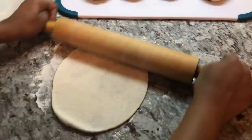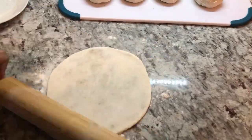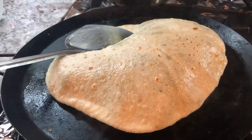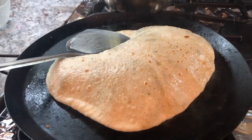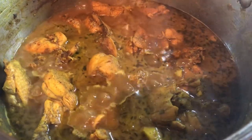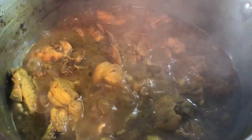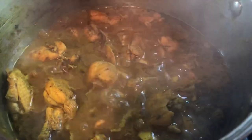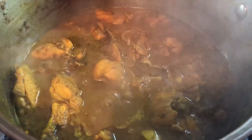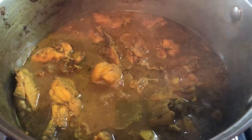Here we have all the dal puri already filled out and now I'm going to start rolling them out right away — we don't want to leave them too long because when they get too soft it's very hard to deal with. I floured my surface and I'm rolling these out nice and carefully so we don't get any holes. My husband is going to help me cook and flip them on the roti pan. Look at these roti — how nicely they're swelling up. Here is my chicken curry, almost done. I'm going to turn off my stove because when it gets cold it's going to thicken up, and I want to have some gravy to eat with the dal puri. As soon as I finish cooking the roti, I'm going to plate up and let you guys know how it tastes.